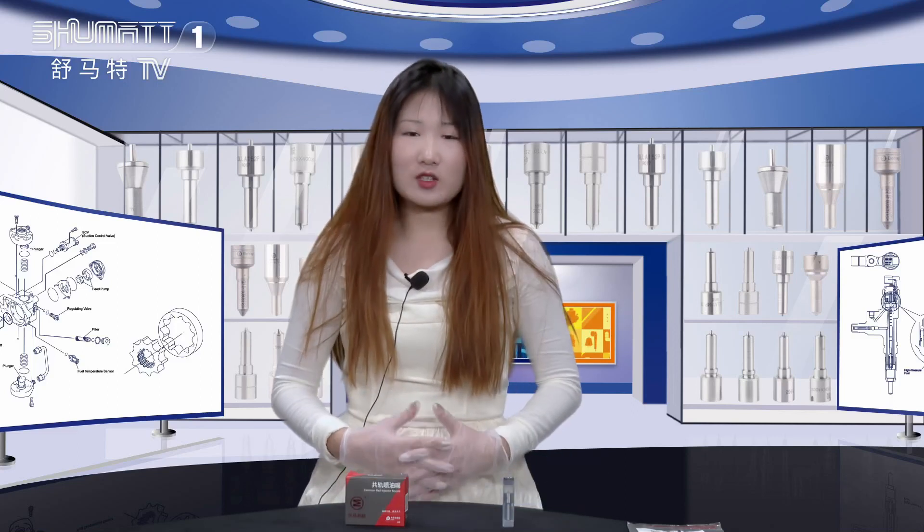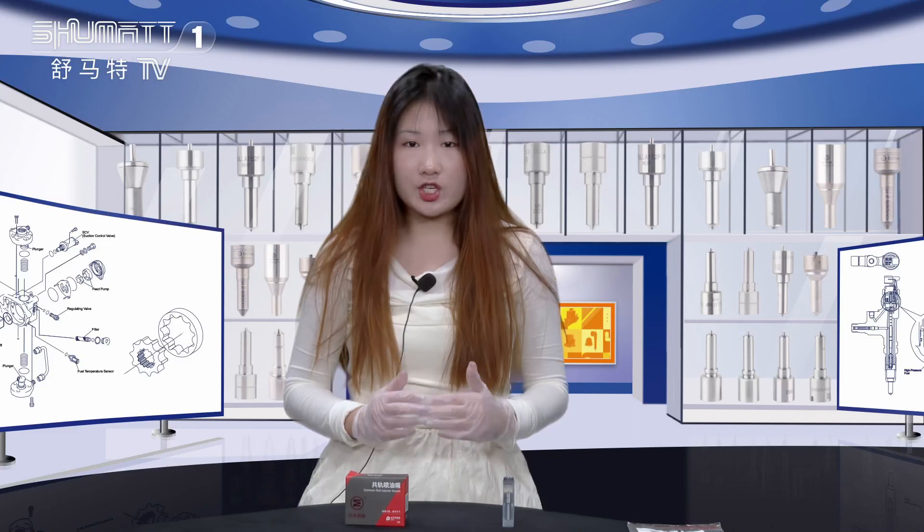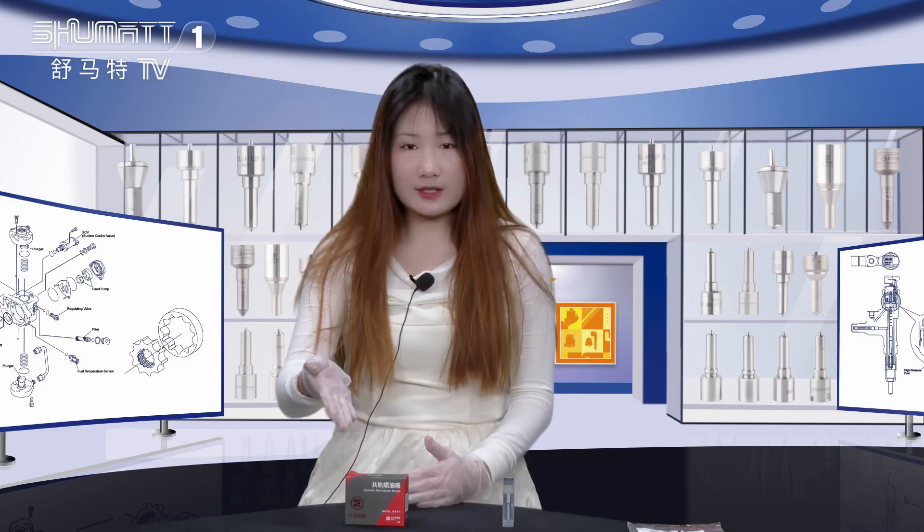Hello everyone, welcome to Ashomad's channel, I'm Caitlin. Our company specializes in common rail diesel parts and today I'm very glad to introduce our inject nozzle for you. Now let's take a look.